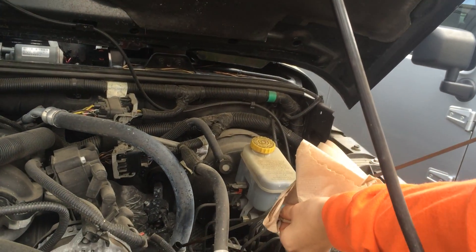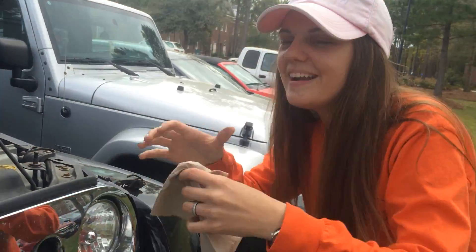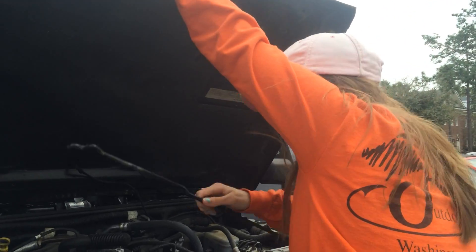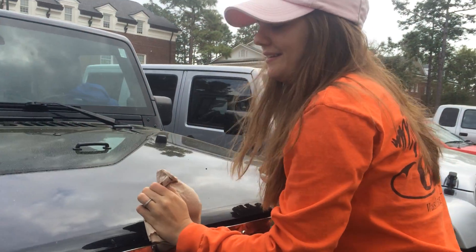But if it wasn't between the safe lines, we'd have to add another quart. So now that I know I have enough oil to get home, put this back down, close my hood, and then you're done.